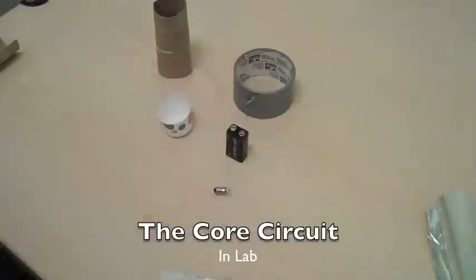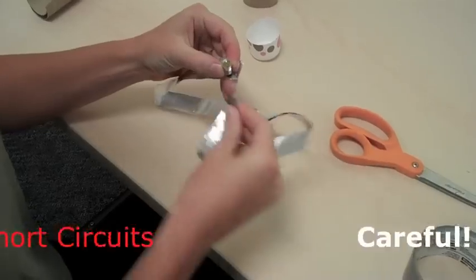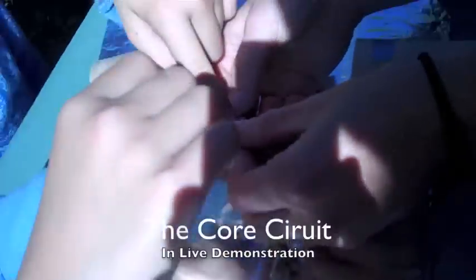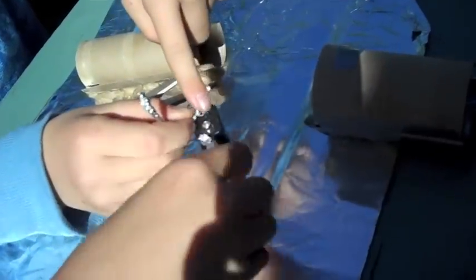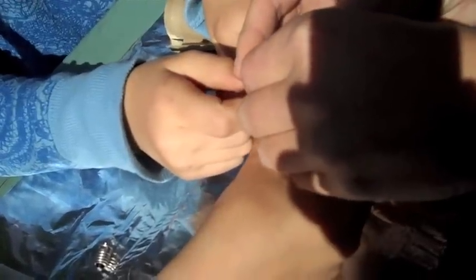There we go. Just against the light bulb? Yeah! And then we want one to touch just the bottom, one to the top, one to touch right here. There we go. Awesome. We have to tape that, don't we? Yeah.